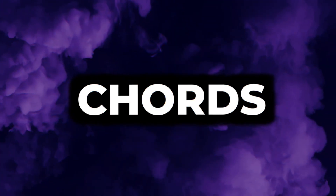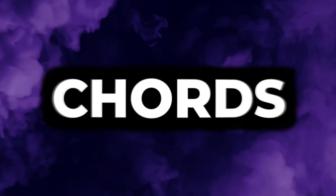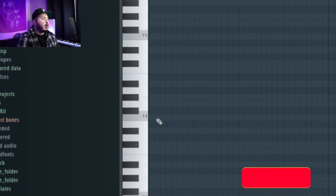Have you ever wondered how producers make songs like 'A Lot' and 'Surround Sound'? Today I'm going to show you how to make them from scratch.